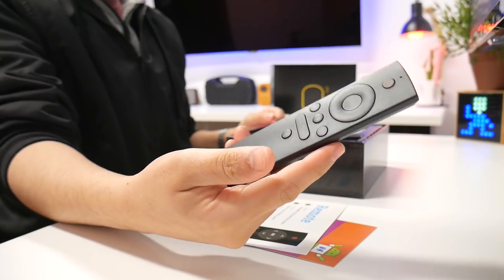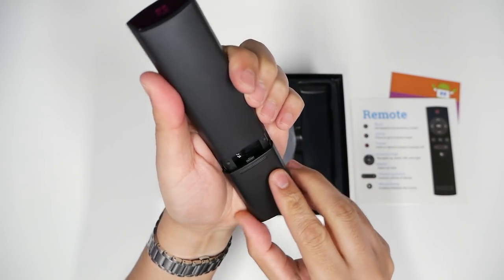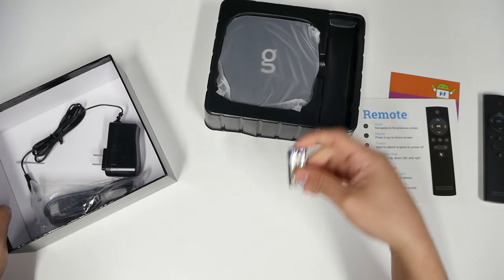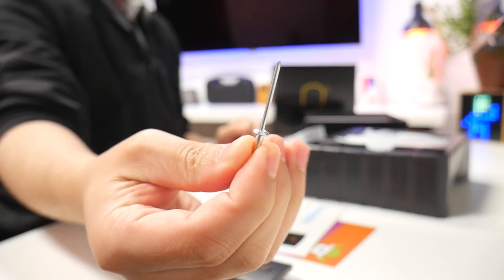The remote doesn't feel as cheap as other remotes that I've tested, and it takes two AAA batteries. Before we get the big guy out, we got batteries, an HDMI cable, the power source, and a tiny little sword.